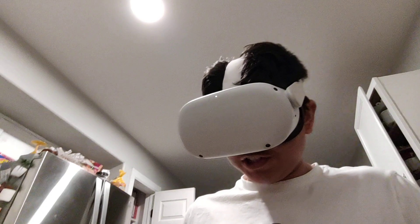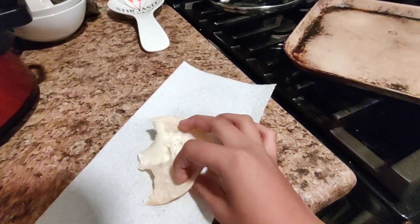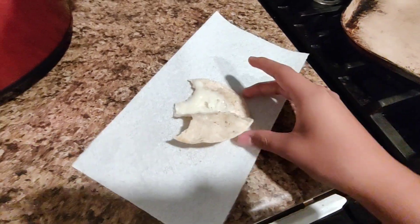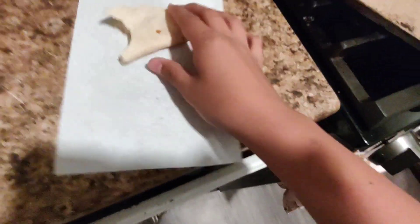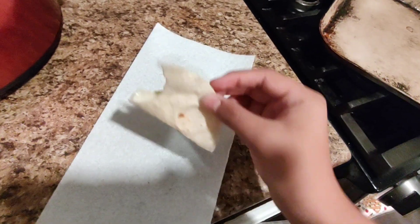I did not get any cheese from that — look. How much cheese is in here? I can not see. That's not — that's just something I wanted to do. I was gonna test it out by myself but then I wanted to do it with you guys. Here's my quesadilla, made with this thing.